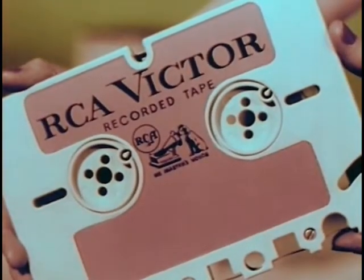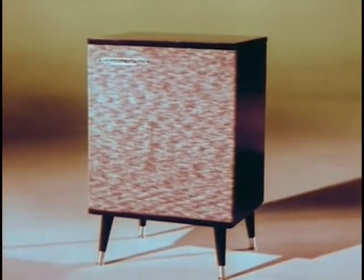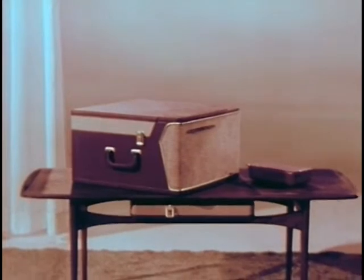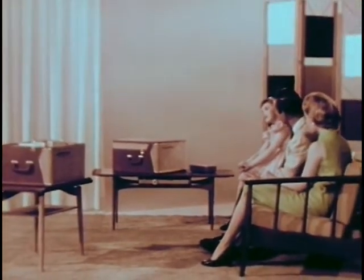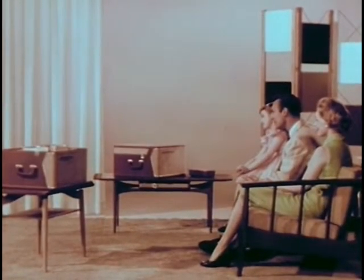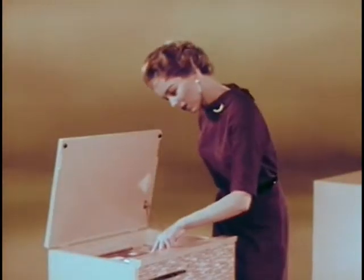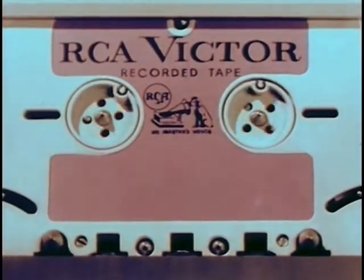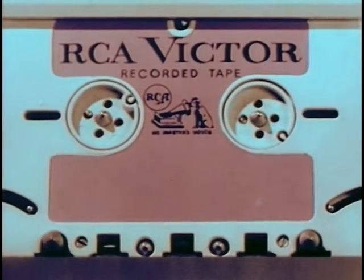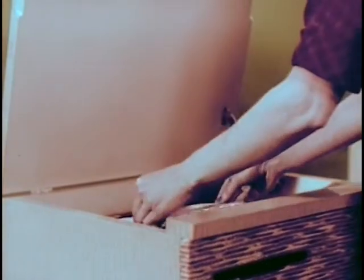Along with the new tape cartridge goes a complete line of brand new RCA Victor tape cartridge recorders and players in a complete price range to put the ultimate in high-fidelity music listening and home recording pleasure within the reach of everyone. All models both play and record, while all stereo semi-automatic and fully automatic models record stereophonically as well as monaurally, bringing the new thrill of living stereo to home recording. All models feature fast forward action as well as fast reverse for editing and selection, and an automatic shutoff that turns off the machine when the tape has finished playing. The tape is then completely rewound, ready for playing.